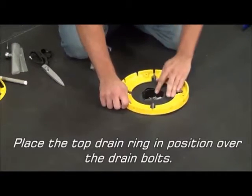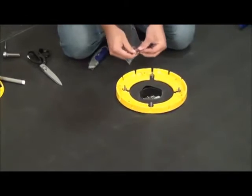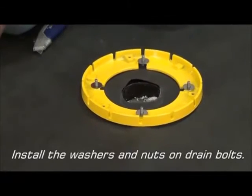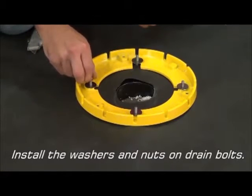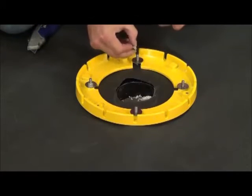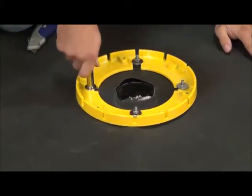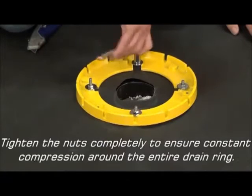Place the top drain ring in position over the drain bolts. Then install the washers and nuts on the drain bolts. Tighten the nuts completely to ensure constant compression around the entire drain.